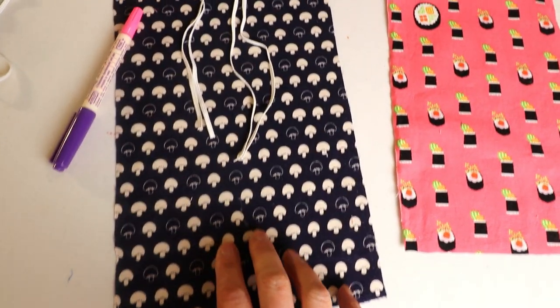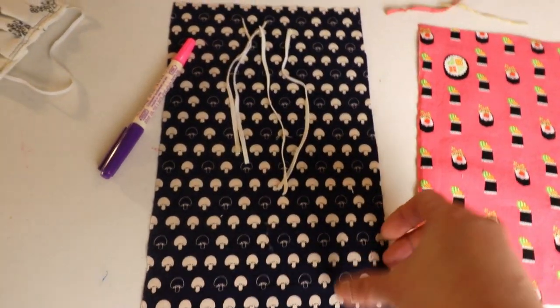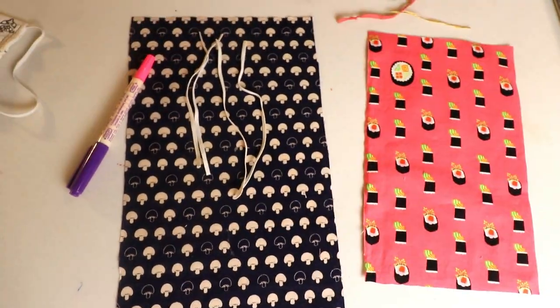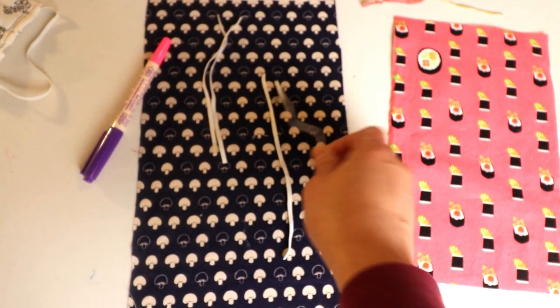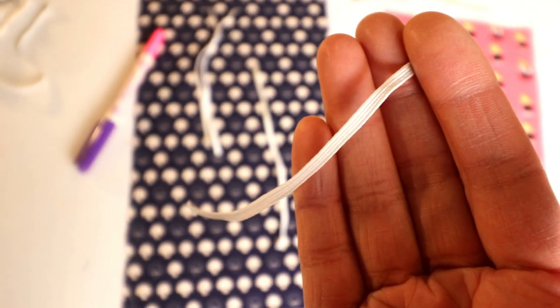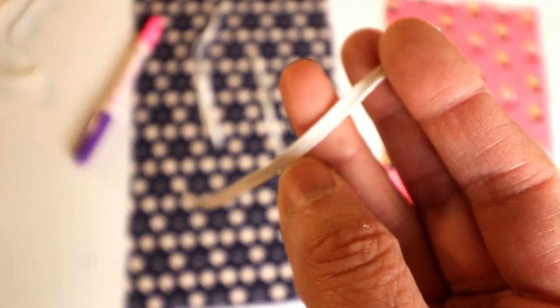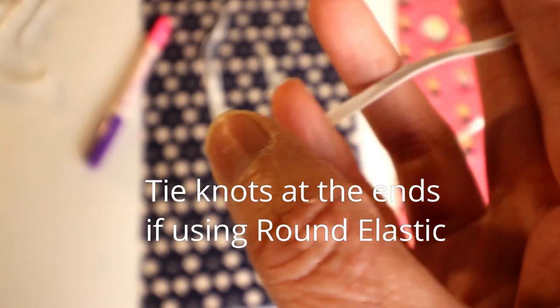If you have any pattern you want to place it in this direction because we are going to fold it this way, so this should be the direction of the pattern. For the elastic, cut two pieces. I use the flat 1 and 1/8 inch elastic, or you can use quarter-inch wide flat elastic. You can also use round elastic instead of the flat one, but it's harder to sew through so you might want to tie a knot at the end and you'll probably need a longer one.